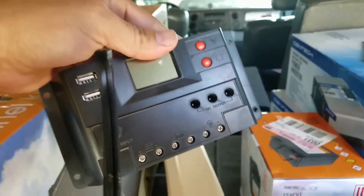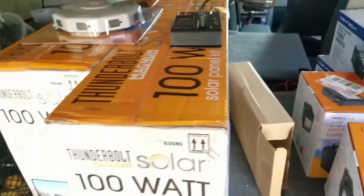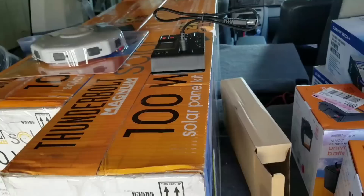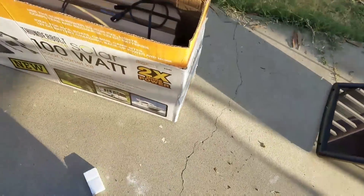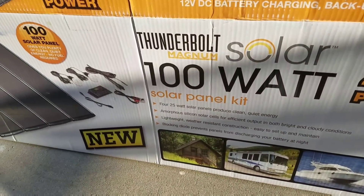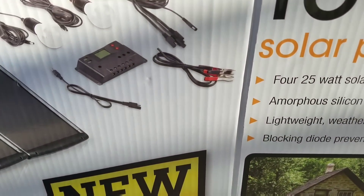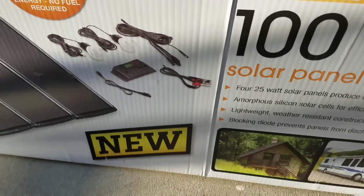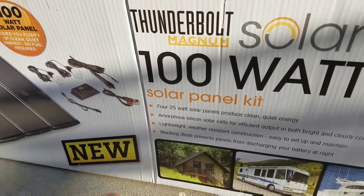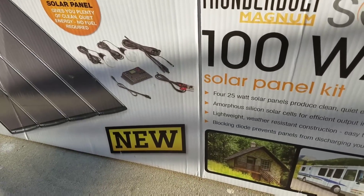All these solar panel kits came with a charge controller, one for each 100 watts. Today we went to Harbor Freight and got three of these 100 watt solar panels and each kit comes with a charge regulator and all the connections, plus a couple of light bulbs which I probably won't be using but I'll probably set them up somewhere in my house.